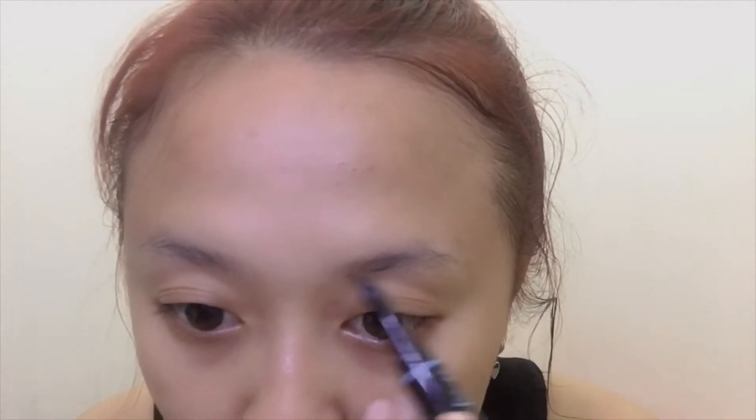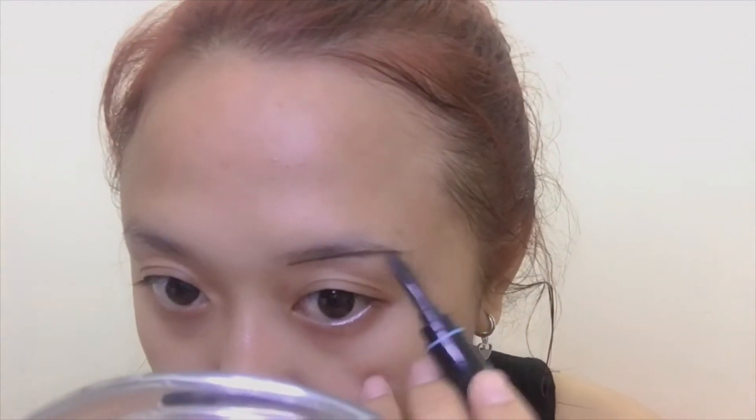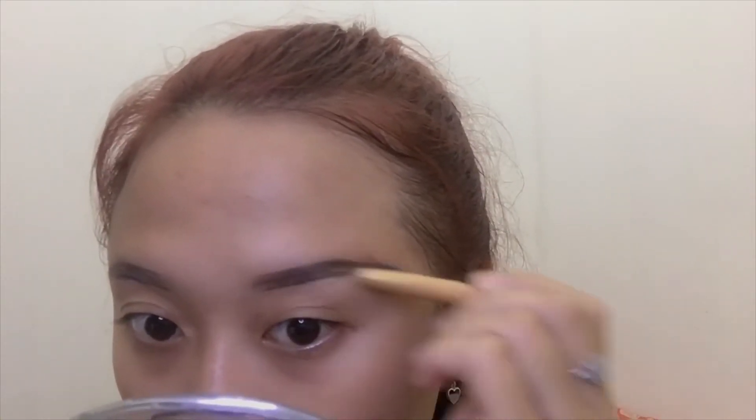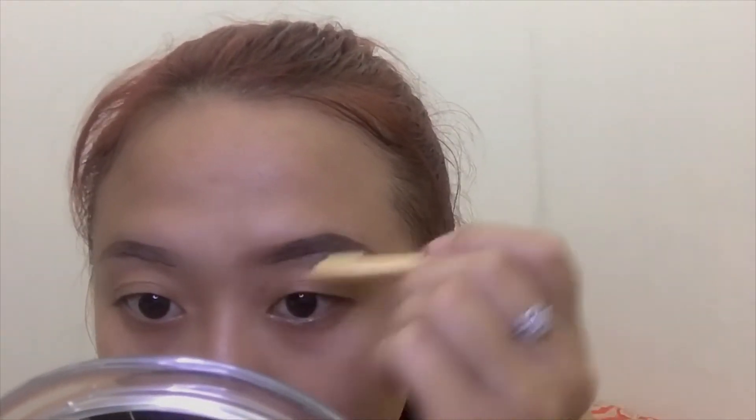First I want to brush my eyebrows with a brush. For the eyebrow I'm using QL eyebrow cream because it's very creamy, very easy to blend, and also lasts long. What I'm doing now is take my time to precise my eyebrow shape. I love this product and will purchase it many times — it's very portable and very easy to blend. Next I'm going to brush my eyebrows from the middle to the end part.